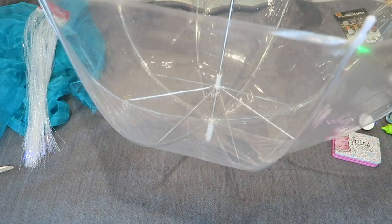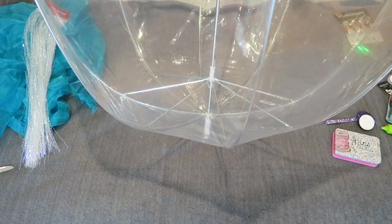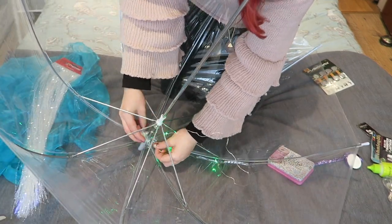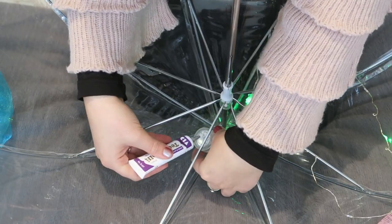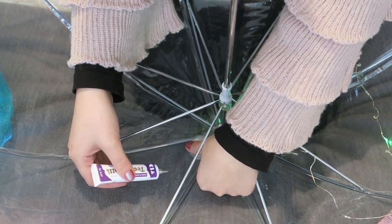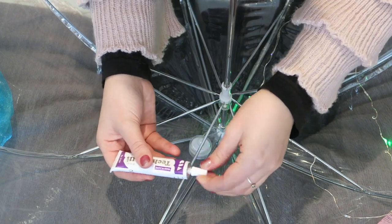To start, make sure the umbrella is open and prop your lights in. The first thing you want to do is stick on the battery pack. I'm using wire lights because this makes the process so easy, and strong glue to stick it onto the plastic. While that dries, prepare your fabric.